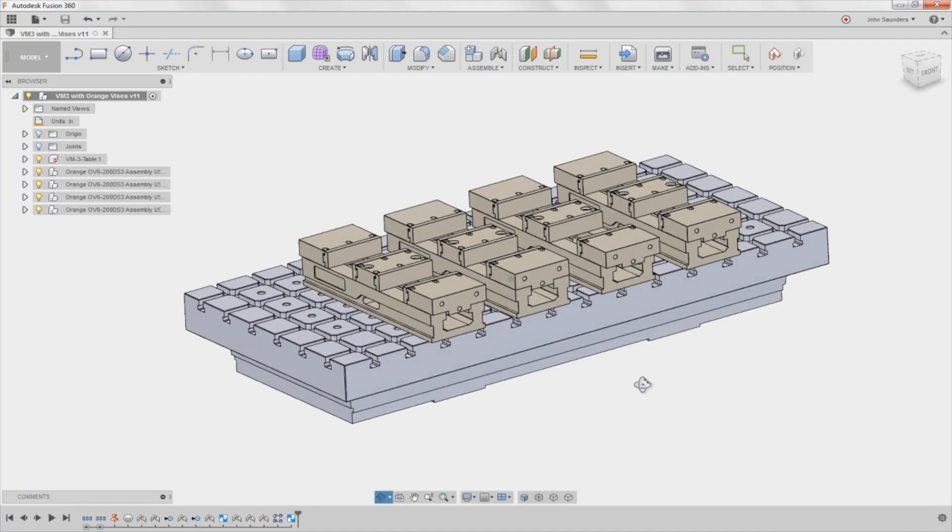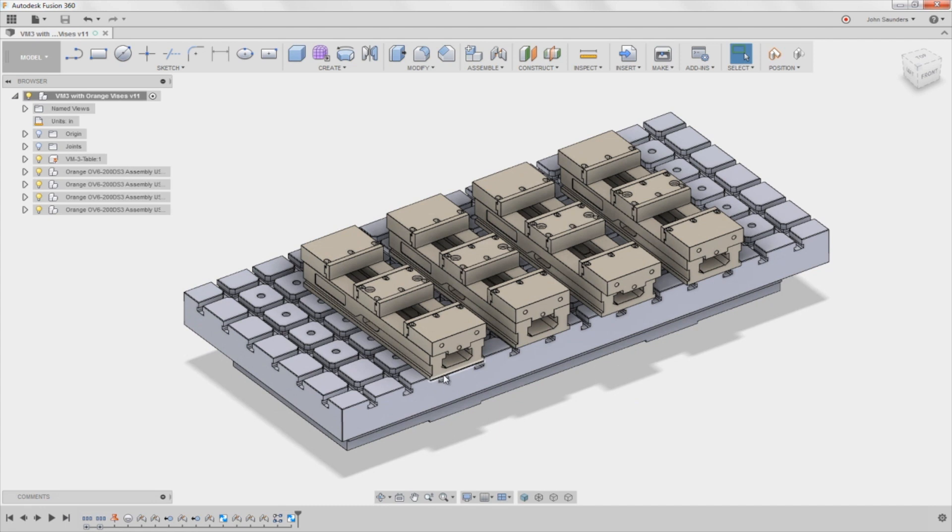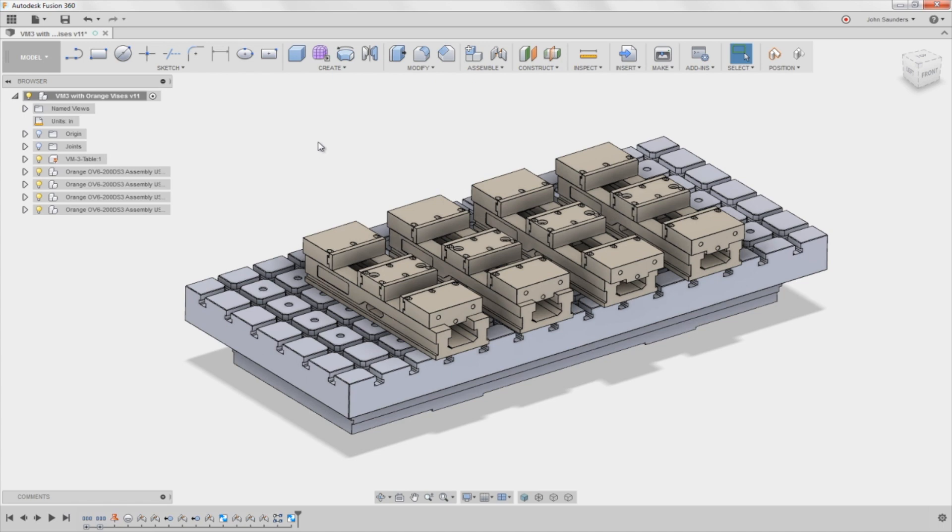Hi folks, we figured out how to get our Haas VM3 table modeled up in Fusion 360 to fit with the four orange vices that we've got. This is a Fusion Friday on mostly using joints to get this to work. Welcome to another Fusion Friday.